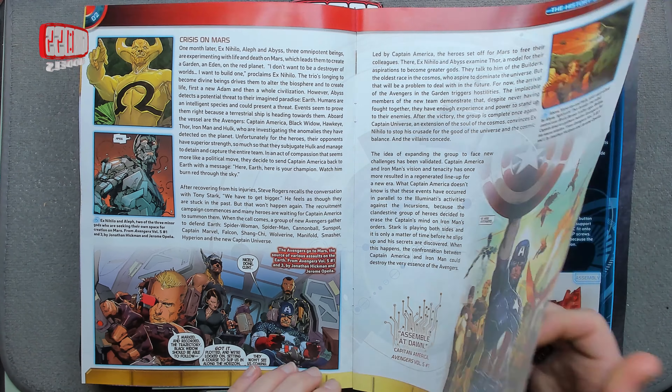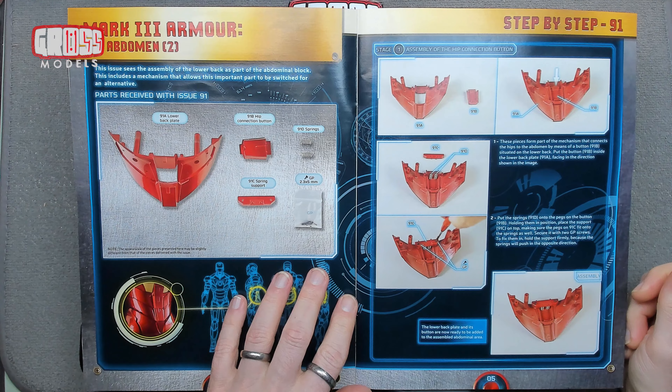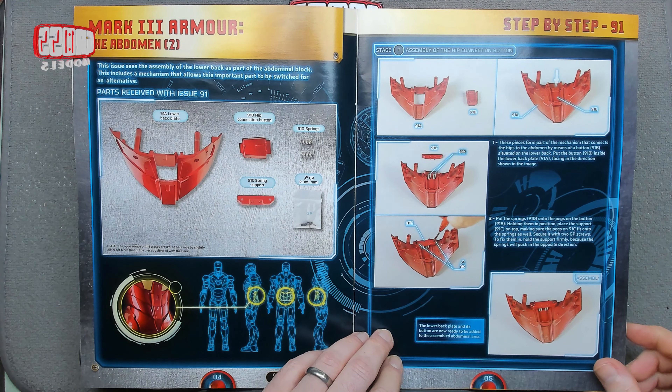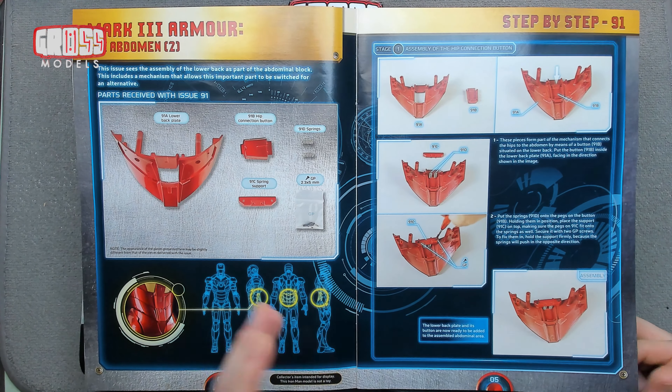So yes, abdomen part two — we're building the hip connection button and fitting that to the lower back plate. That's all we're going to be doing today: fitting two screws and two springs into two plastic bits. It's fine.